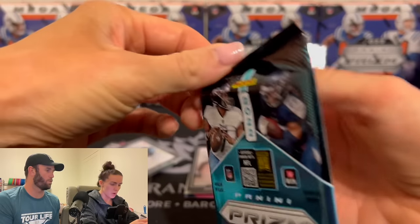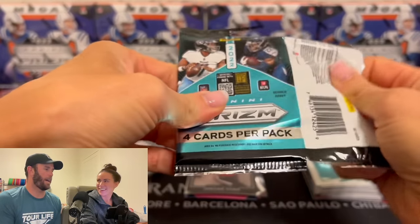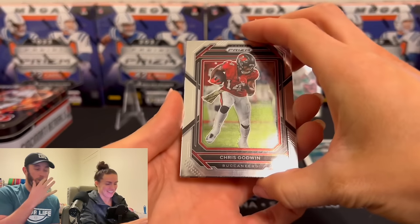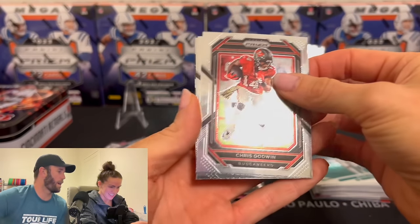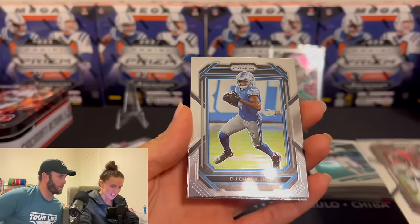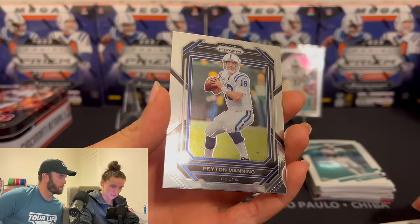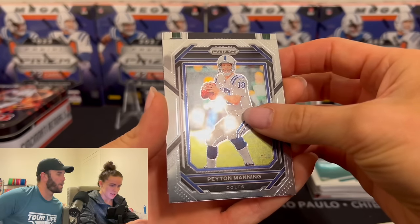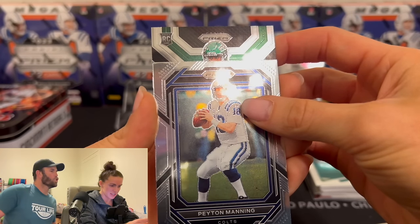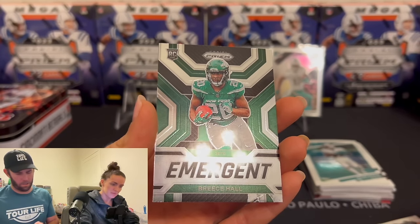Prism 2022 — what rookies are in 2022? That's a great question for someone that researched it. I've researched 2023 and I feel like I'm pretty good on 2023. 2022 — I have no flipping idea. You got like a green or something back there? DJ Chark. Peyton Manning — it's not. Here we go — it is a rookie, on the Jets. Is that Sauce? Brees Hall. Okay, I've heard of him.